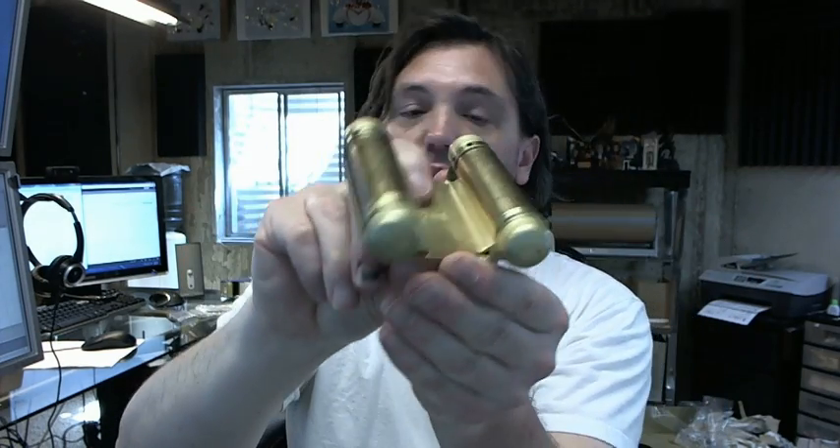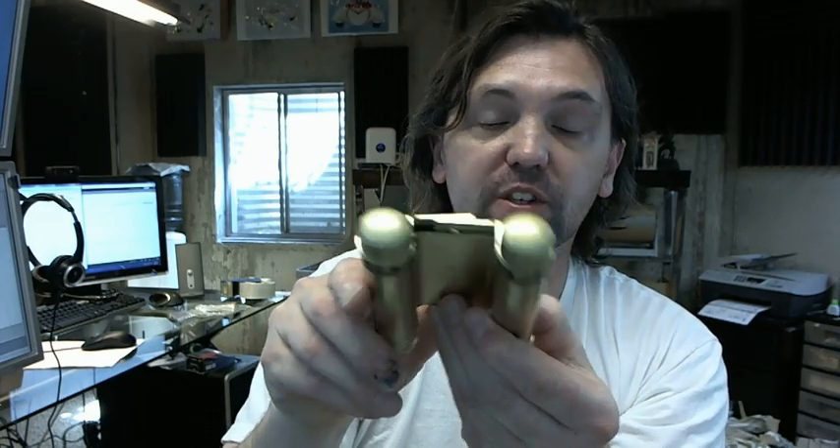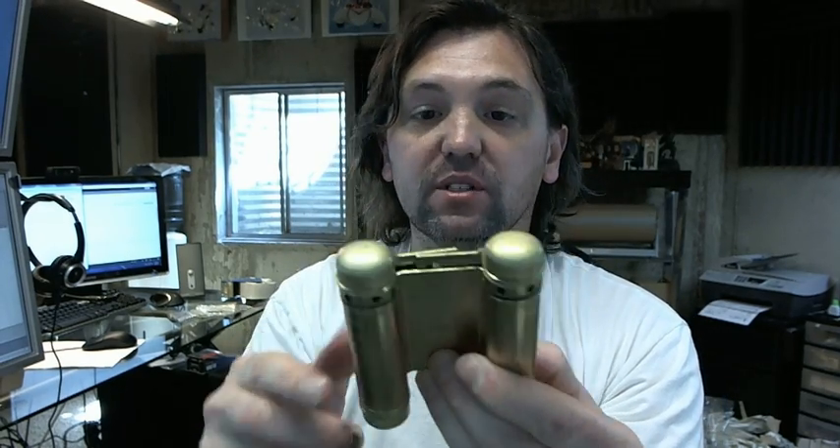The 3023 is representative of the fact that this is a half surface hinge, and half surface is a reference to the leaf that would attach to the door. Because it is half surface, it would be surface mounted to the face of the door.